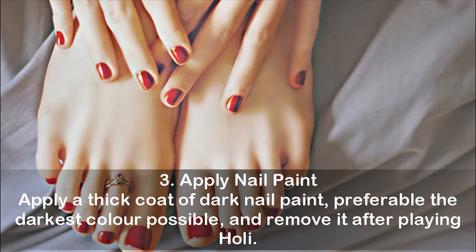Tip 3: Apply nail paint. Apply a thick coat of dark nail paint — preferably the darkest color possible — and remove it after playing Holi.